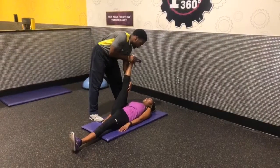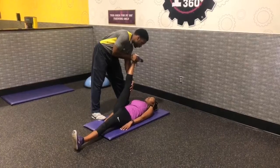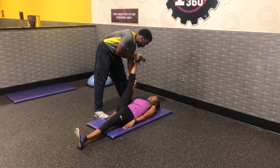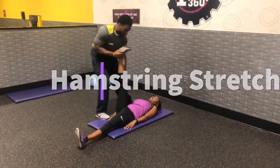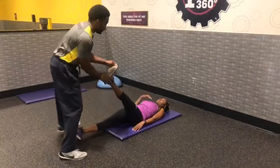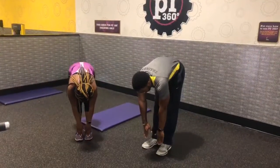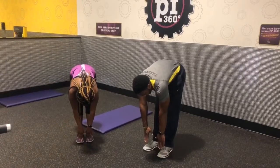The hamstring stretch can be done by yourself, and it also can be done with a partner. While doing it with a partner, make sure the partner gets your leg in a position where your leg is loose, you are relaxed, and they can push back as far as your leg allows to get the looseness in the particular leg that is stretching. While doing this stretch by yourself, make sure, while standing, that you are bending at a 90 degree angle.